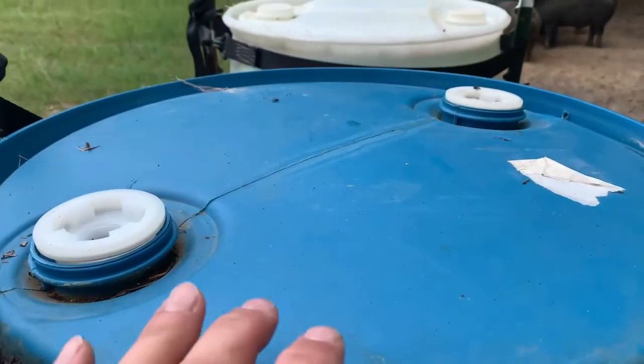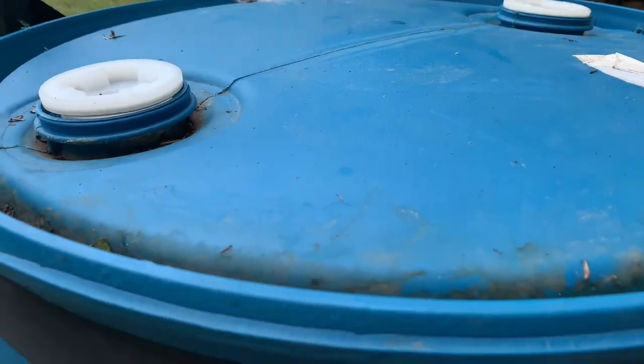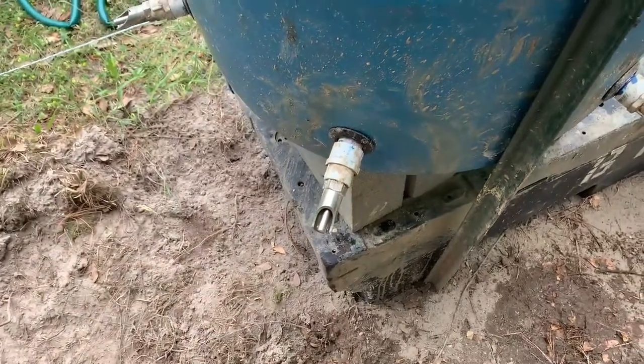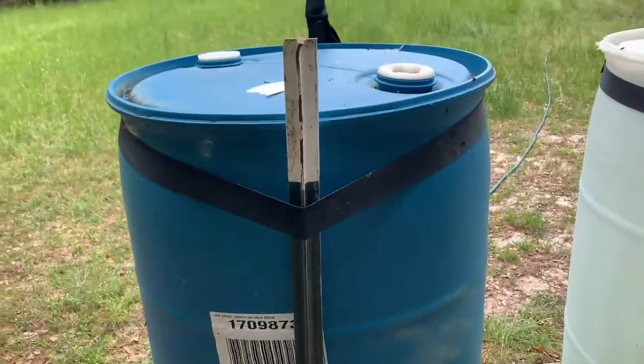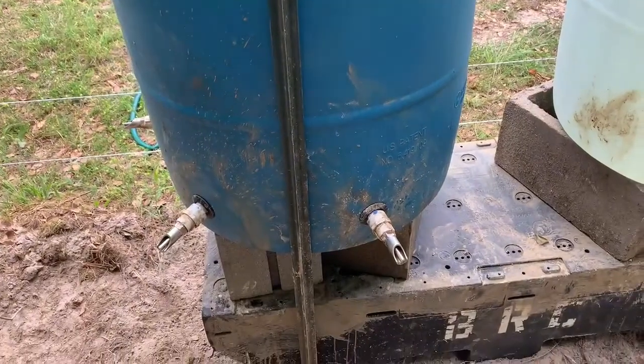If you notice on my pig waterer, there are no holes drilled in the top — just the bung holes that came with it. The key is these little Uniseal rubber gaskets that I found online. I'll try to put a link to that video in the description so you can see that.